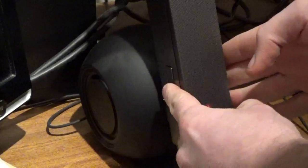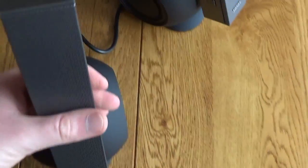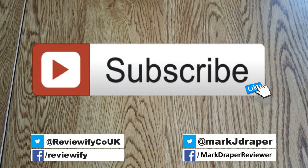Apart from that, I really have enjoyed these speakers. I think they sound fantastic for music and they look great — they're really classy looking speakers to have on your desk, especially if you go for a nice design. They back that up with really good sound. I hope you found this useful — thanks for watching.